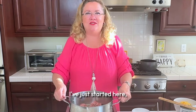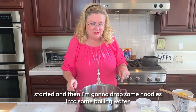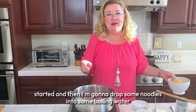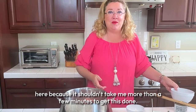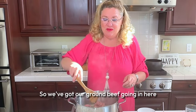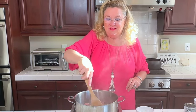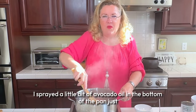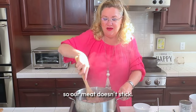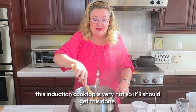So here in my pan I've just started. I've got about a pound of ground beef in the pan, getting that started. And then I'm going to drop some noodles into some boiling water here because it shouldn't take me more than a few minutes to get this done. I sprayed a little bit of avocado oil in the bottom of the pan just so our meat doesn't stick. This induction cooktop is very hot, so it'll get this done lickety-split.